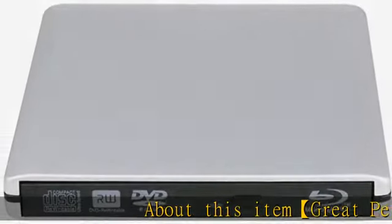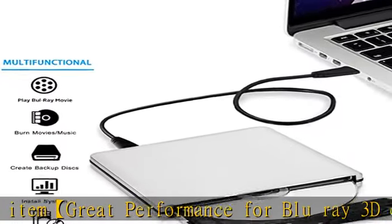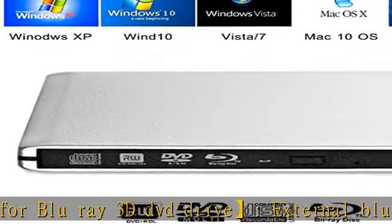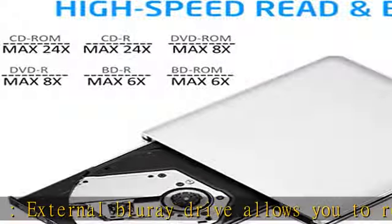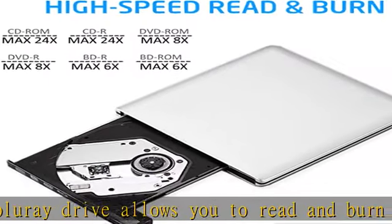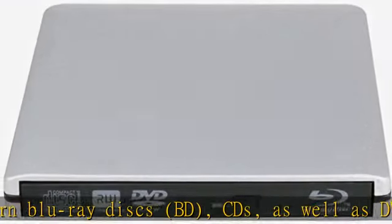Great performance for Blu-ray 3D DVD drive. This external Blu-ray drive allows you to read and burn Blu-ray discs, BDs, CDs, as well as DVDs. The Blu-ray DVD player reads CD discs at up to 24x, DVD discs at up to 8x, and Blu-ray discs at up to 6x. The external Blu-ray reader supports 8.5G and 4.7G disc formats.